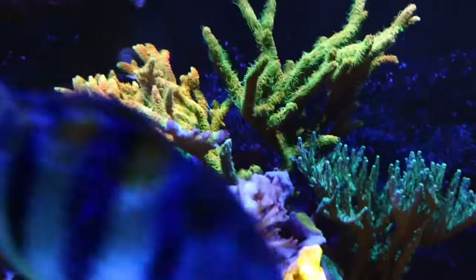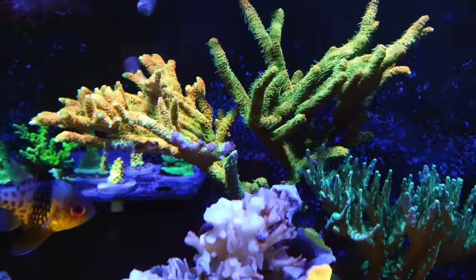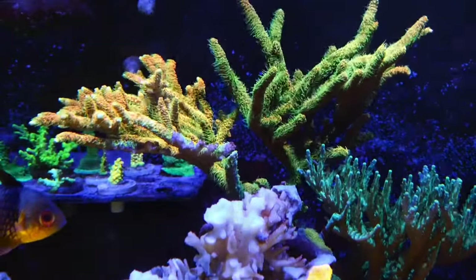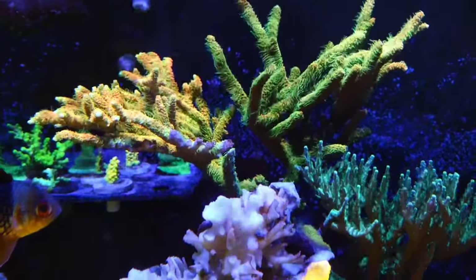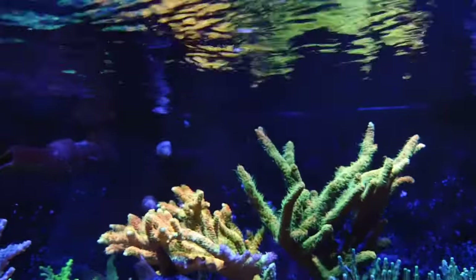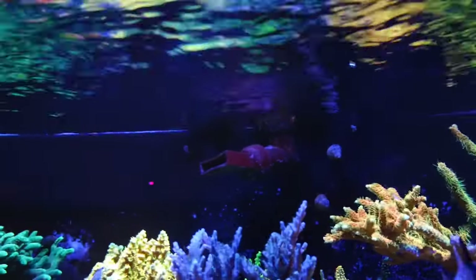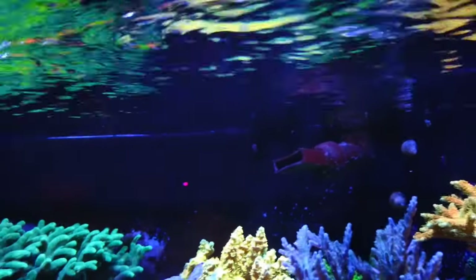My favorite Acropora is this solar flare right here, which is an Acropora Millepora. They have longer polyps as you can see, and I like to see them swaying back and forth in the flow. Don't forget to have surface agitation as well — this will help remove CO2 out of the water and also introduce oxygen.